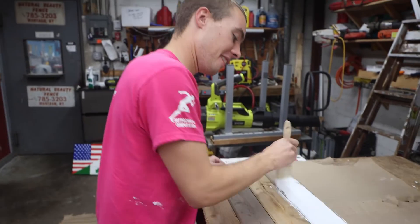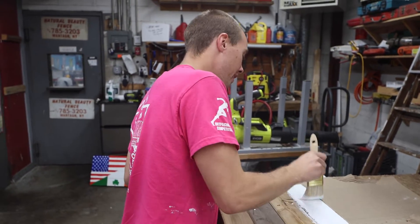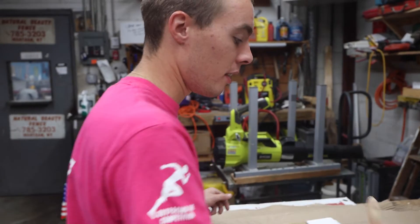Art is such a beautiful thing. This is why Natural Beauty Fence is the most successful art producer on Long Island.